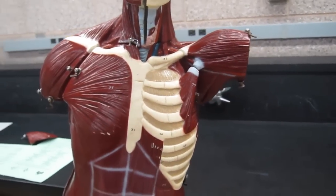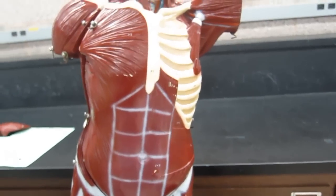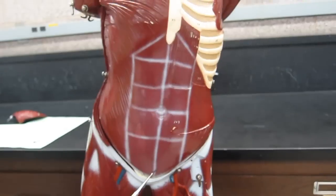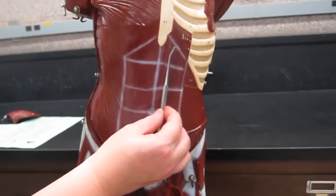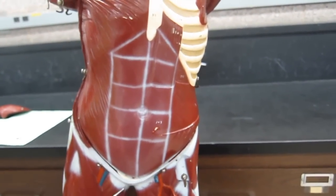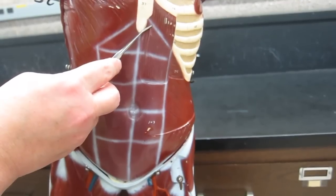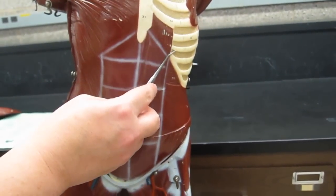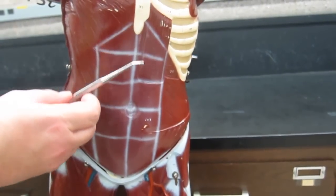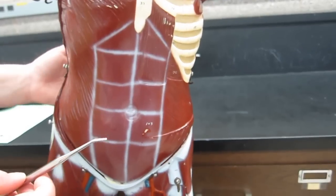Now let's switch to the anterior abdominal wall. This is the only model in the lab where you can really see all four anterior abdominal wall muscles very well. Starting near the midline — with the xiphoid process and umbilicus visible — the muscle on each side of the midline is the rectus abdominis. It has origins from the pubic bones of the pubic symphysis and inserts to the xiphoid process and costal cartilages of ribs 5 through 7. When both contract, they allow you to flex your vertebral column and bend at the waist.